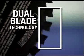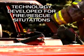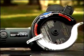The dual blade technology is so advanced that it took millions of dollars and more than a decade to develop, and has been proven in fire rescue situations. It's time to make the Dual Power Saw Plus an asset to your tool collection.